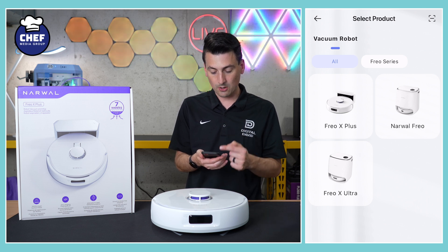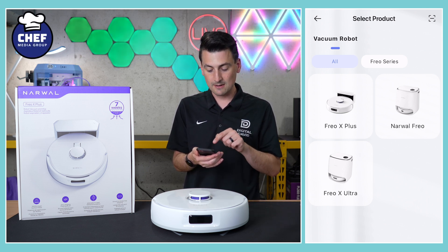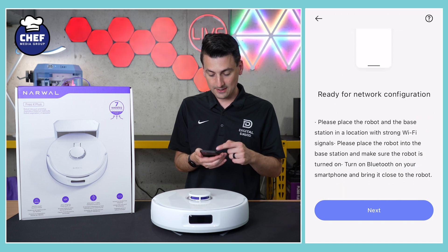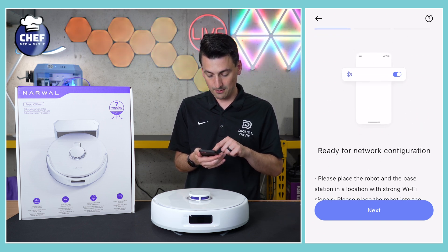Now we have to choose our robot vacuum. So in this case it's the Frio X Plus — the first option there, we're going to select that. Agree to their privacy policy. Now we need to connect our network, so make sure everything is all set and ready to go by selecting next.